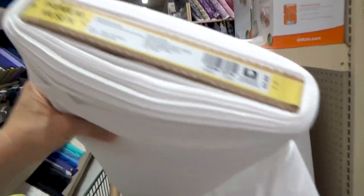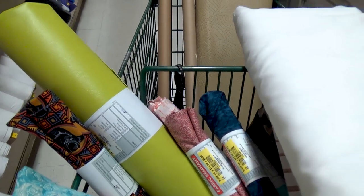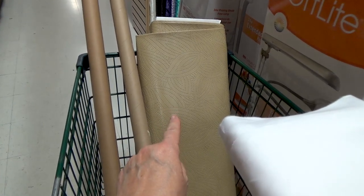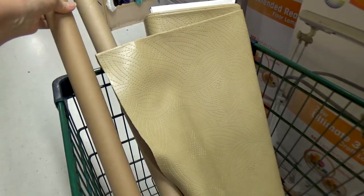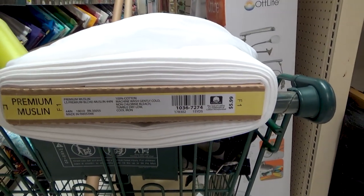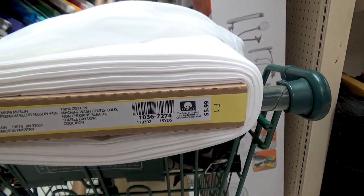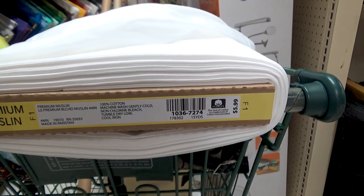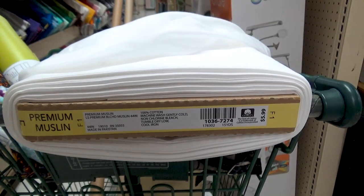So this is the label — premium muslin, 100% cotton, machine washable in cold. It's $5.99 a yard. I'm going to the cutting table to get it cut, and I'll meet you back at home to show you how to make your labels. While in the remnants I also spotted some cool vinyl — a great green for Grinch Christmas projects, and a textured $9 vinyl. I always ask for a winding rod; they give them to you for free.